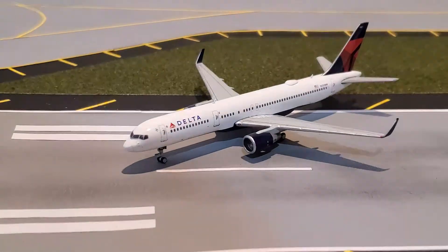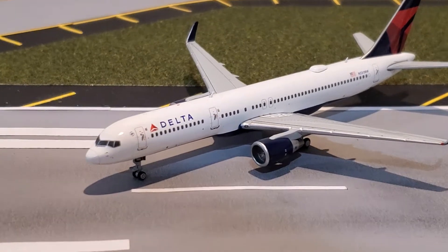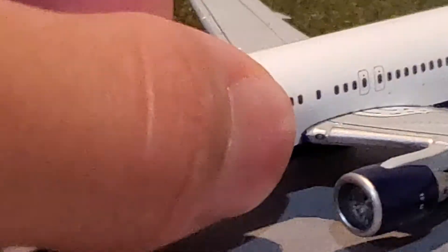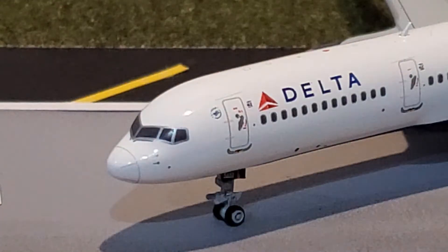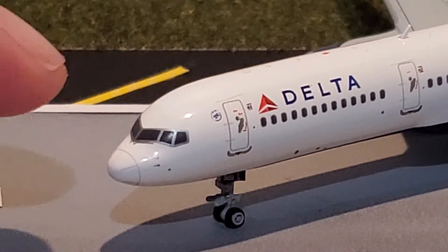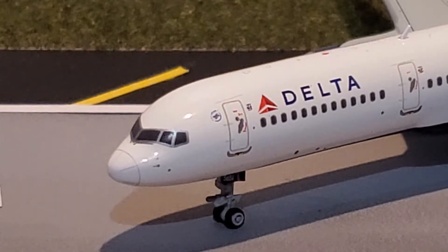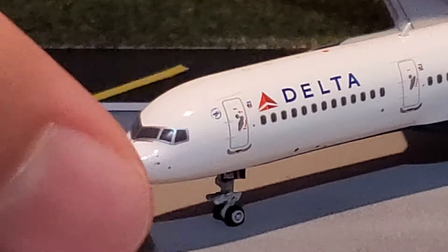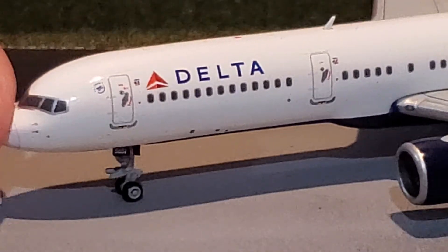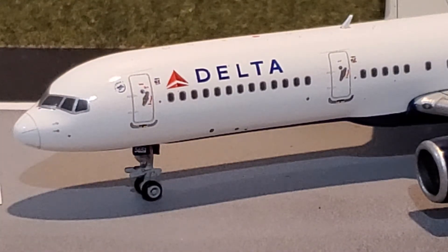Let's start up with the review, beginning at the front of the aircraft. I'll try and get all the details in as best as I can — just keep in mind the quality kind of degrades itself as I zoom in more. You can see the cockpit windows, the SkyTeam logo right next to the L1 door, and the Delta logo, which looks absolutely perfect.